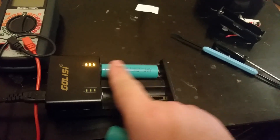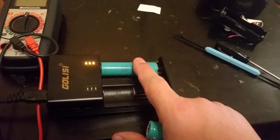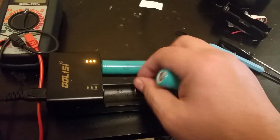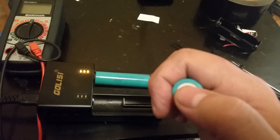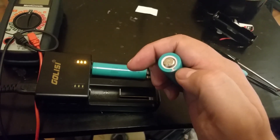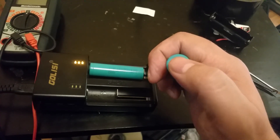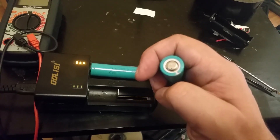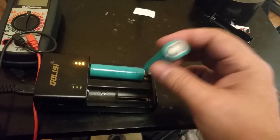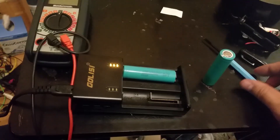Before putting it in the charger it would not light up at all — it was a dead battery. It wouldn't recognize it as a battery, no lights, no warning, nothing. Once I went under that button and depressed what's underneath — which is another button — pushing it down made a contact, so now the positive button is connected internally to the battery. Try it out, be careful not to short it out, don't puncture anything at the bottom, and good luck.